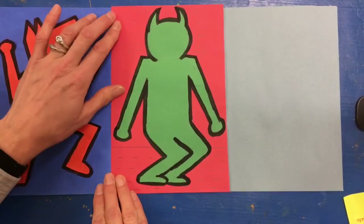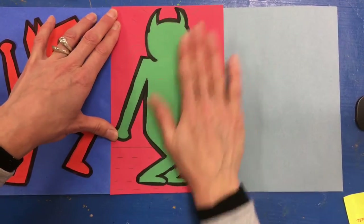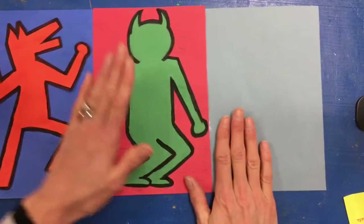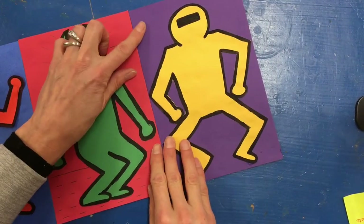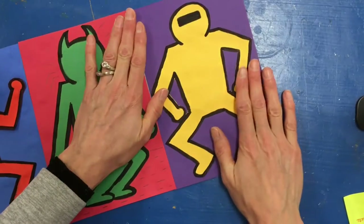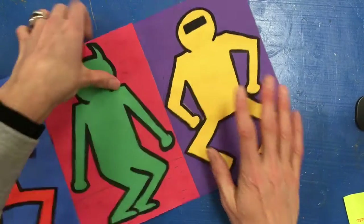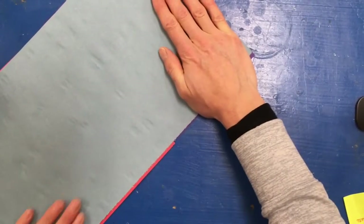When I put my second one down, it's right next to that first one — rub — and then I will do my last one. My last one is glued down, lined up next to the middle one, and none of my background paper is showing. I might just for good measure turn it over and rub on the back while I have it turned over.